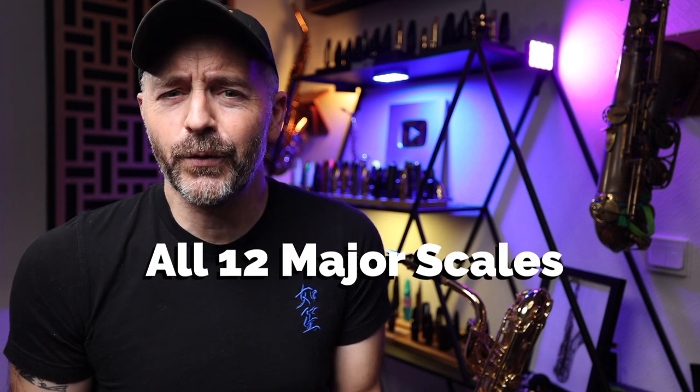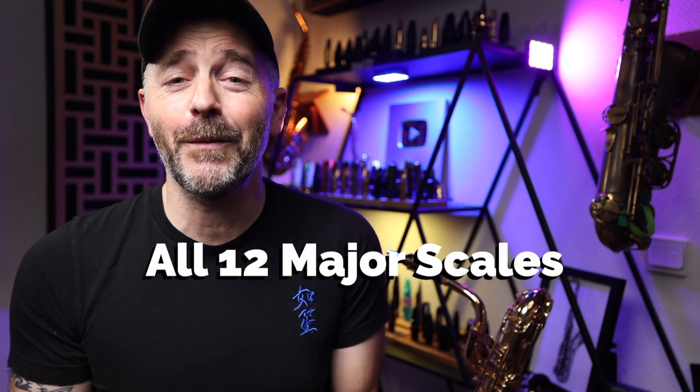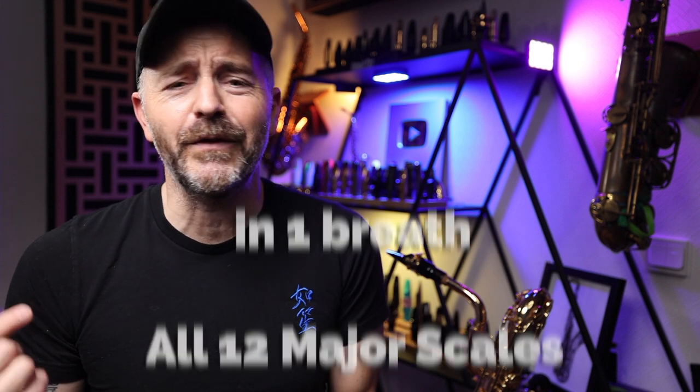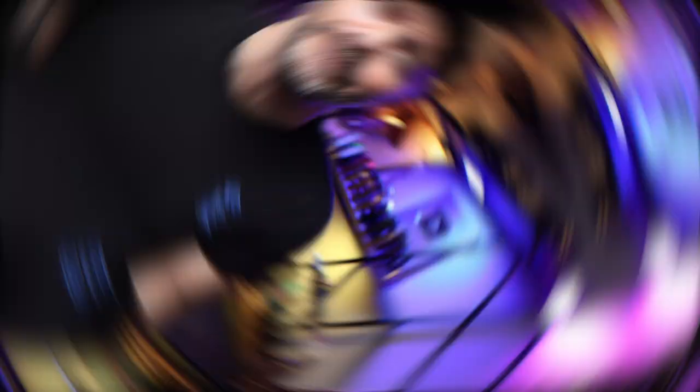The other day I challenged you to learn all 12 of your major scales and to play them all in one breath. And it got me thinking back to the time when I first learned how to do this.